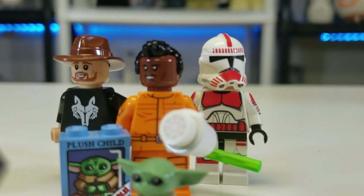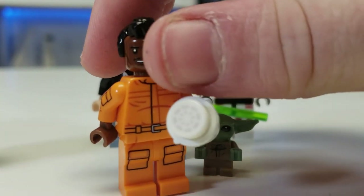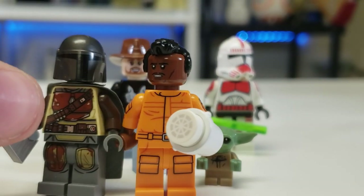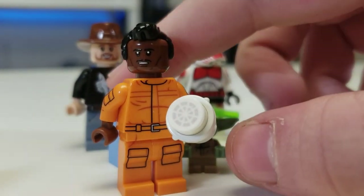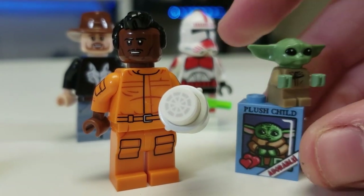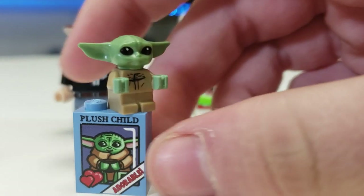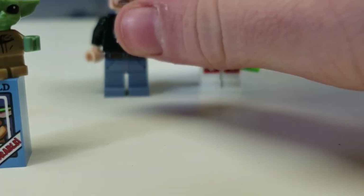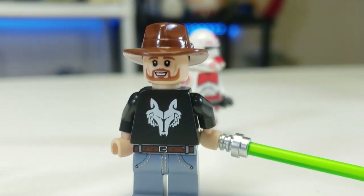Willrow Hood is a great character and I'm really happy I got him. The cantina piece is neat and the scar piece is a nice accessory. Maybe we'll see him in The Mandalorian — Jon Favreau is known to do things like that. The plush Child is a really novel idea at about three bucks — a nice little collectible.